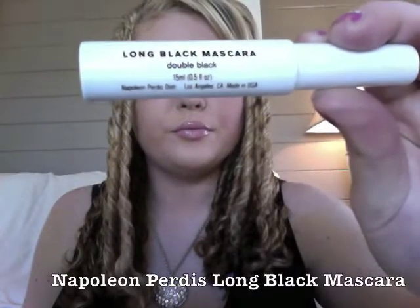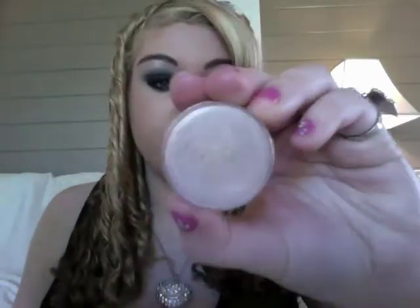My mascara is Napoleon Long Black Mascara in Double Black and this is going to give you sexy long eyelashes — it's great for building volume and best of all it's super duper black. I'm running this all the way over top and bottom lashes, going above and below the lashes, doing a couple of coats and also adding it to the bottom lashes as well. You want to add a lot of black mascara with this look.